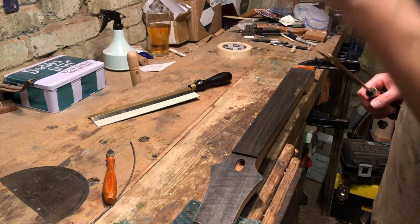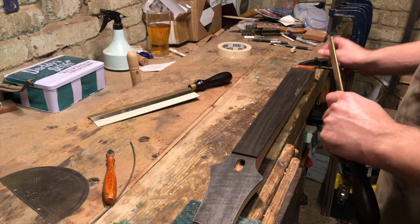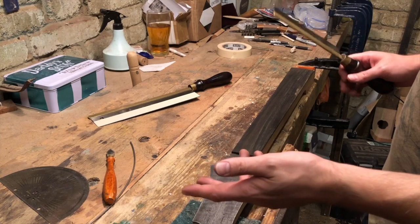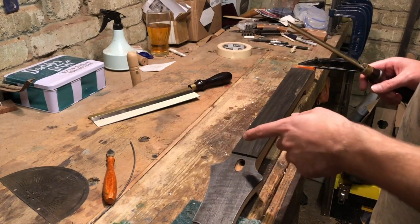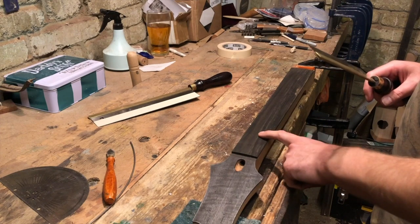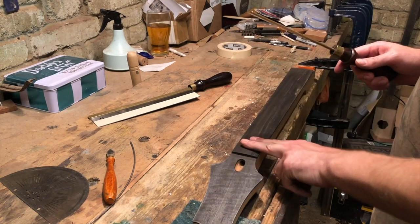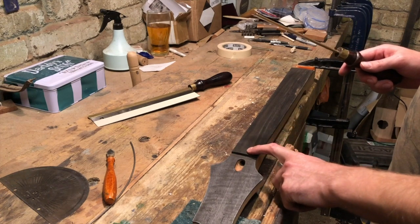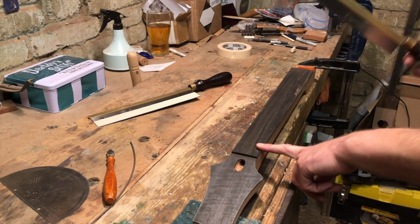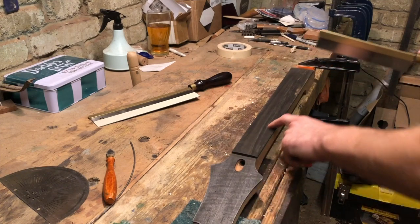I tend to start at this end — the higher frets — basically because the closer together the frets are, the more important accuracy is. One thing people worry about when building necks is whether fret slots in the wrong position will be out of tune. The reality is if a slot here is a fraction of a millimeter out, you won't notice it. If you have tuning issues at the nut end, that's more likely down to the nut than the accuracy of the fret slots. I start at this end and gradually work my way down because as you get into the swing of it, it just becomes easier.